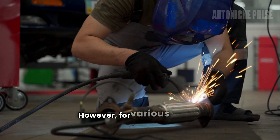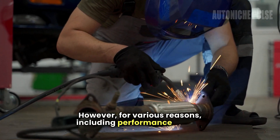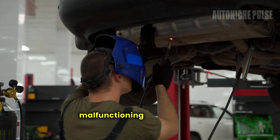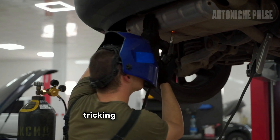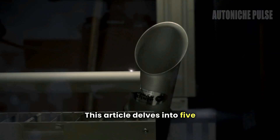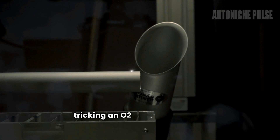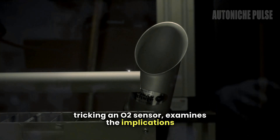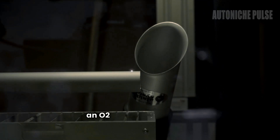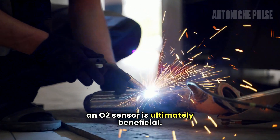However, for various reasons — including performance tuning, bypassing emissions tests, or dealing with a malfunctioning sensor — some vehicle owners might consider tricking or bypassing these sensors. This article delves into five methods of tricking an O2 sensor, examines the implications of each method, and discusses whether bypassing an O2 sensor is ultimately beneficial.